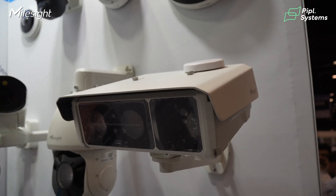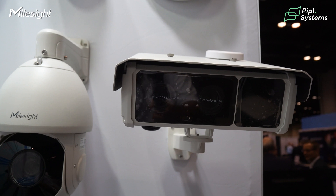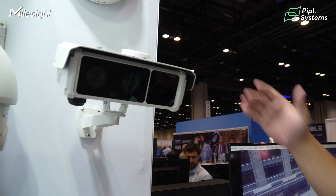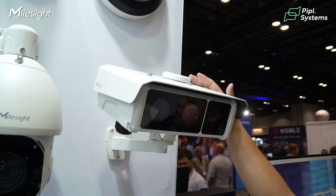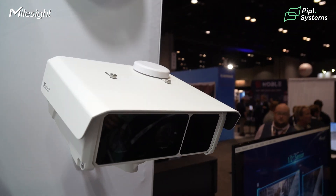The first sensor is for evidence capture of the whole scenario, and the other one is more focused on detailed capture of the license plate. We also have a 4G module embedded in this camera, so it can work without any internet cables.